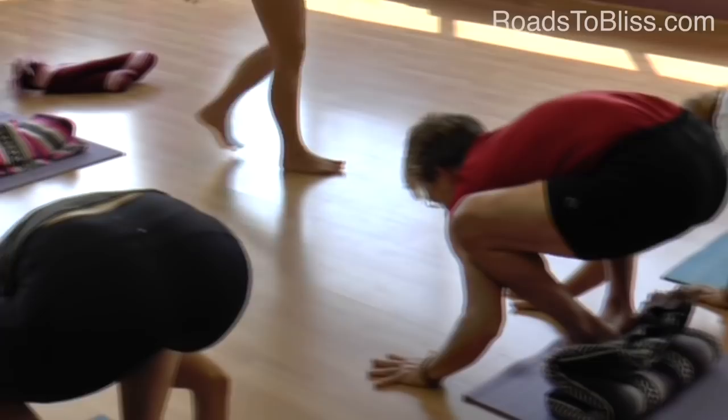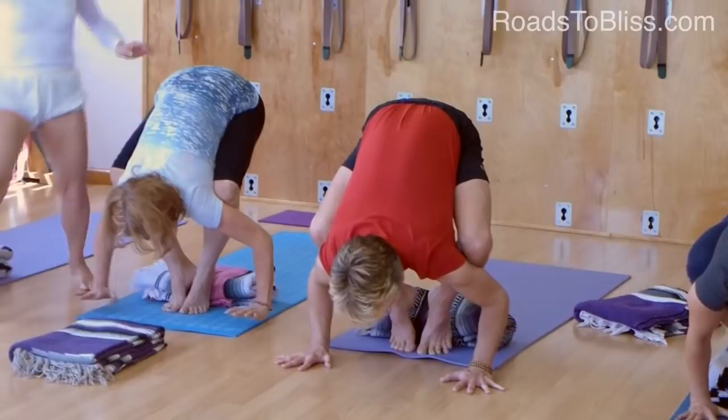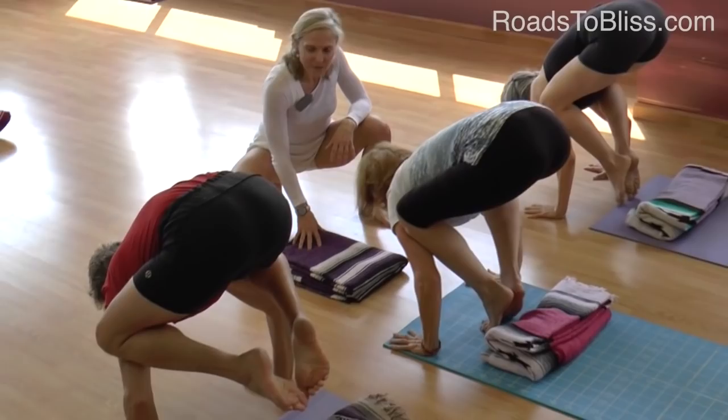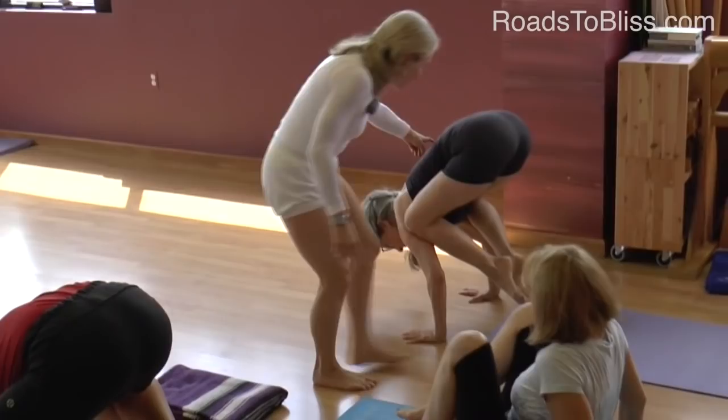Now raise your heels up — not your buttocks too much, but raise the heels up. And start to shift forward. Roll towards the tips of the toes. That's the idea — maybe it's both feet that come up. Then you lift and spread your back ribs as you straighten your arms. Maybe it's one foot at a time.